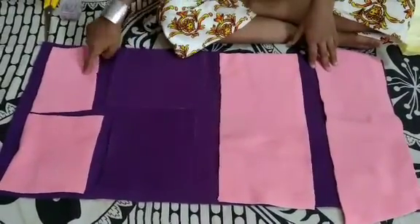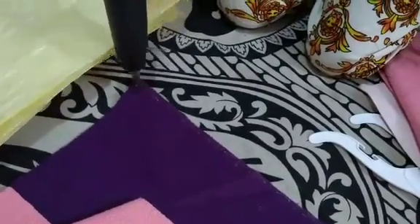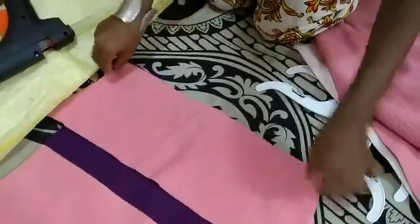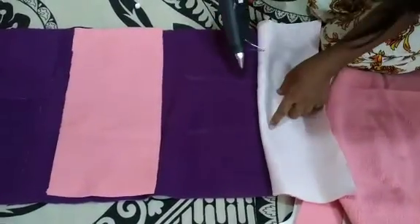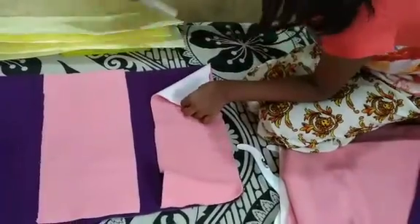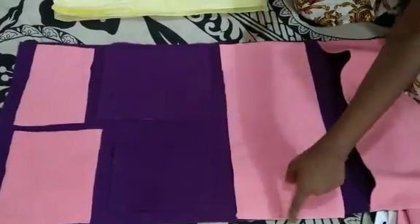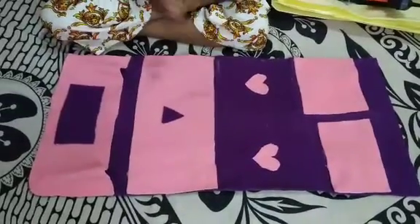Stick all the pieces together using the hot glue gun. I am going to show you how to make the organizer and how the trick is done. Now I'm joining all the pieces.